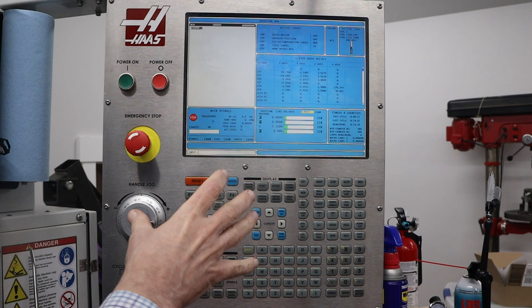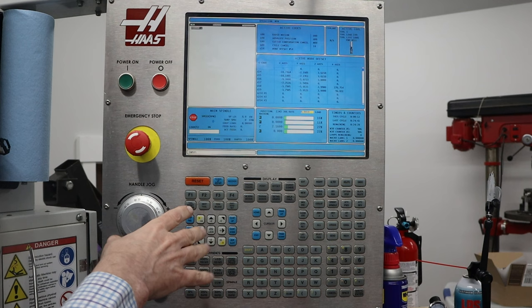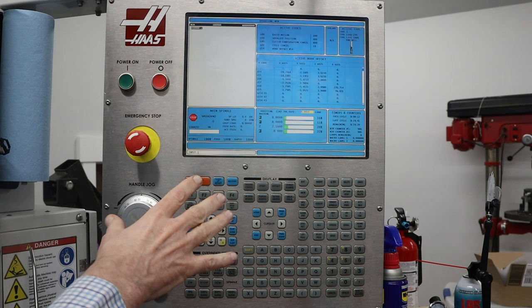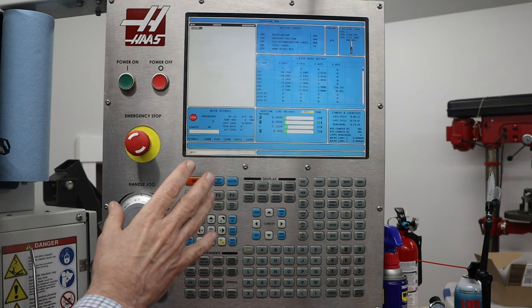Whenever this machine is idle for more than two hours they recommend to run the warm-up cycle. Machines with slower spindles — ones that have 10,000 instead of the 30,000 RPM spindle that I have — allow you to go I think for a day or so before you have to run the warm-up cycle again. The purpose of the warm-up cycle is to make sure that the bearings have enough lubricant and everything is working correctly.